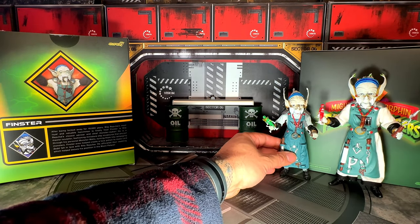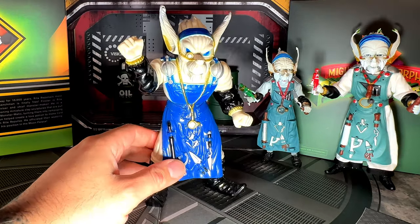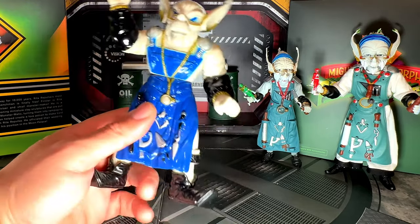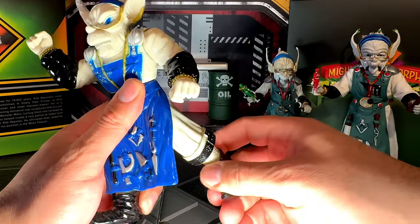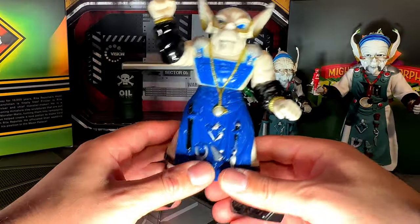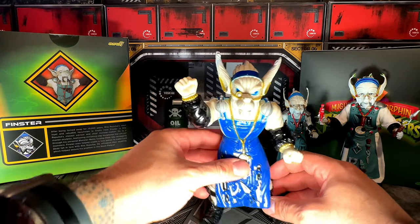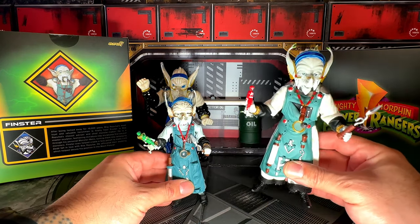Let me bring in the OG Finster. This is no competition, but this is the original Finster. A lot of you have probably seen this one — look at this. Back in the day we loved this, we thought it was the best ever. But there are barely any articulations — it just goes up and down, that's pretty much it, and nothing else moves. It's a really old toy.